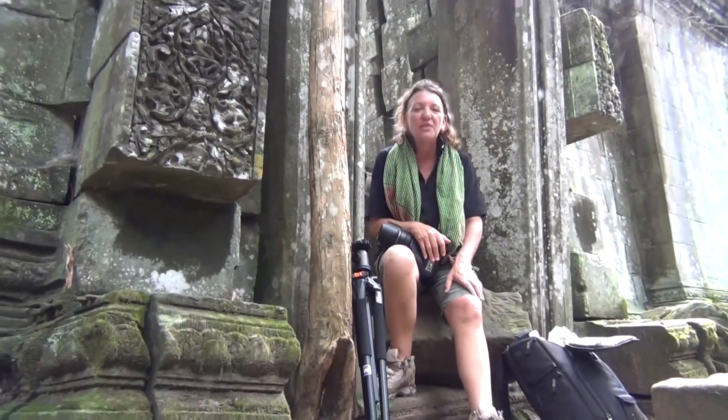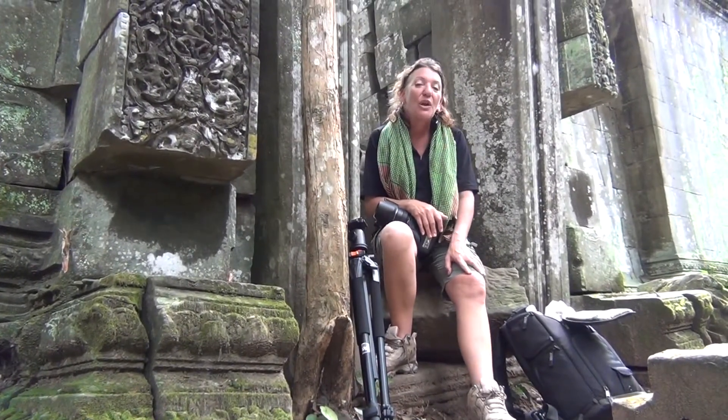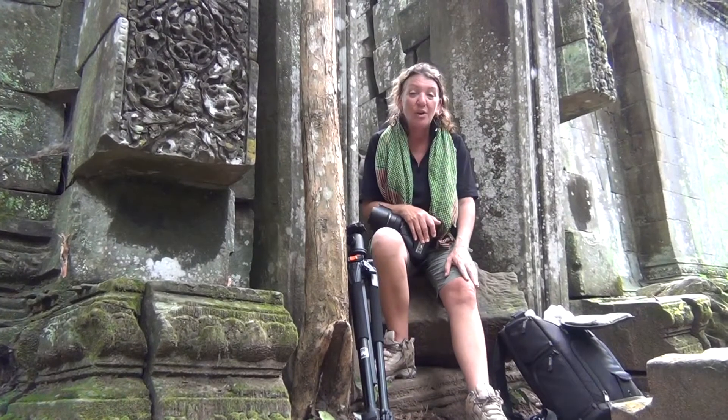Hi everybody, welcome to another Blue Dog Photography video tutorial. Today I'm at Bang Malay Temple south of Siem Reap in Cambodia, and since a few people have had a little bit of interest about what we carry in our bags, I thought I'd go through what I carry in my bag when I'm at the temples.